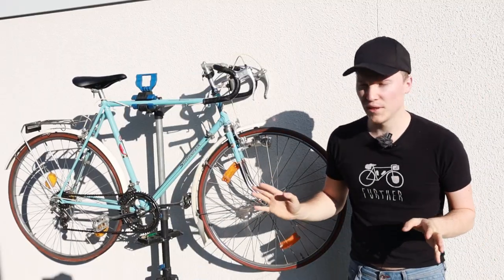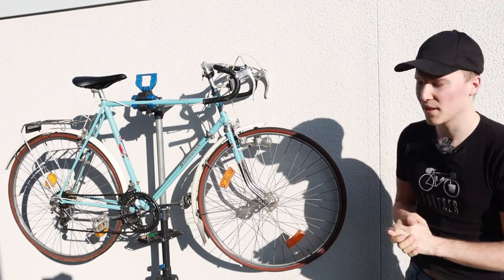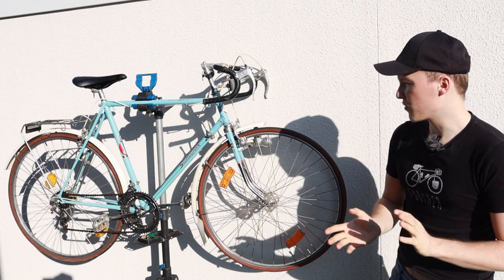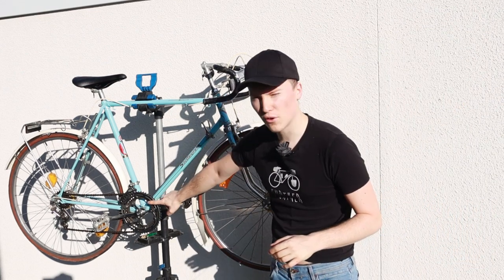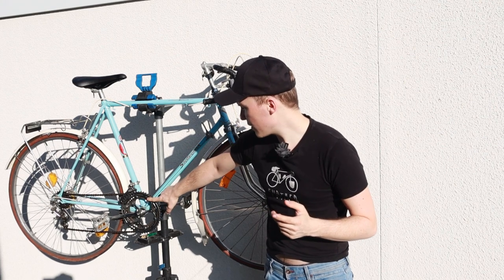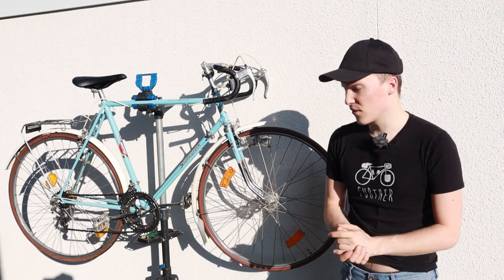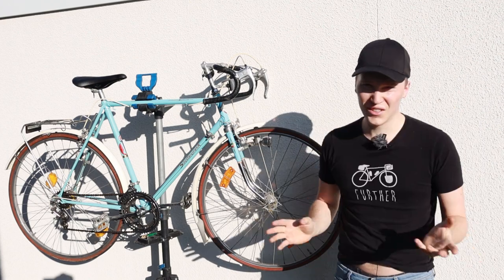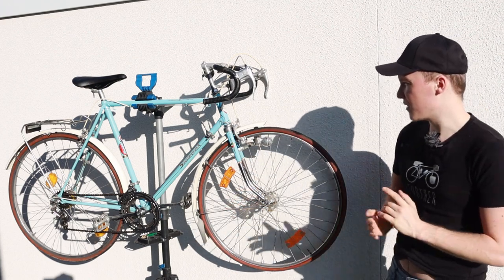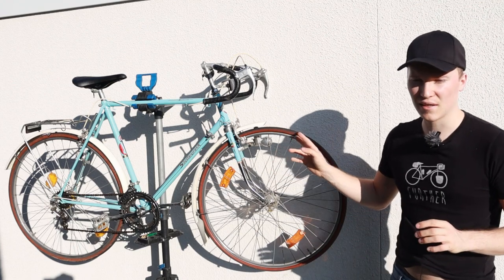It weighs a ton as well, but this is probably due to all the unnecessary stuff on there — the mudguard, the rack — we're gonna remove those to save a bit of weight. Also the front rings, that's actually a triple chainring, so I think we could remove one of those to save another couple grams. I don't know exactly what it weighs, at least 15–16 kilos, but it's a quality-made bicycle — you can see that with all the detail.